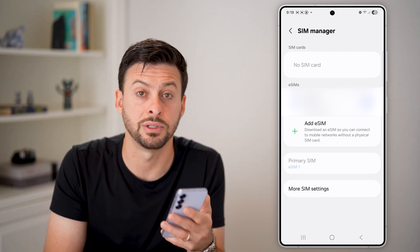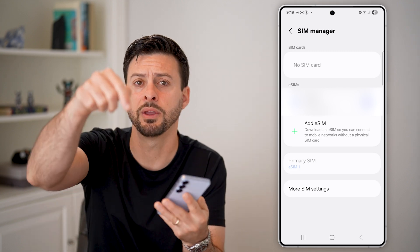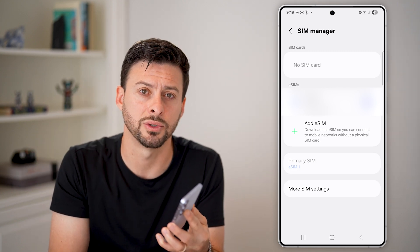You can start sending and receiving calls, text messages, all that stuff. I hope this helps. If it did, hit the like button down below and leave a comment if you still have any questions.